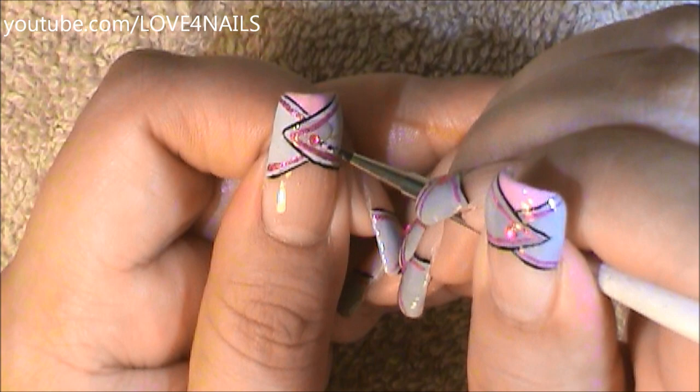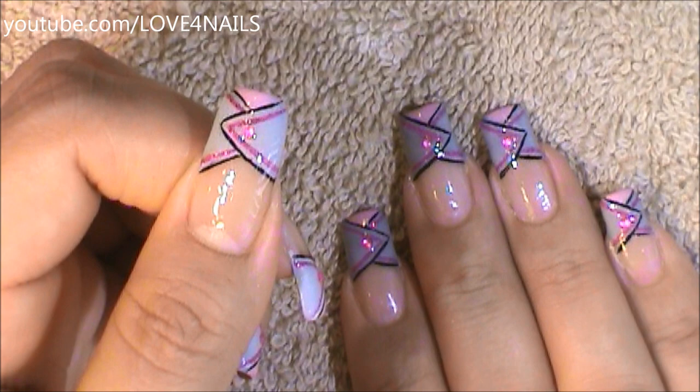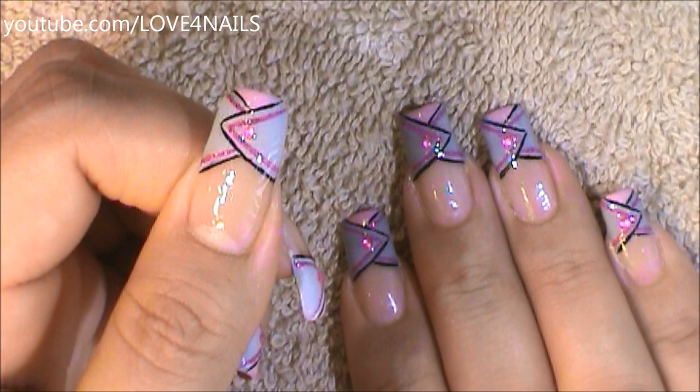Followed by this I'm going to be adding top coat to the center of my design and placing a 1mm size rhinestone in the color pink. And that's it, that's how you're going to get this nail art design done. I hope you guys enjoyed this tutorial and try out this nail art design using your favorite colors. Be safe and I'll see you next time. Bye!